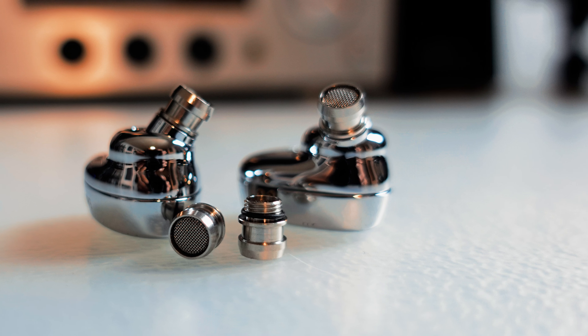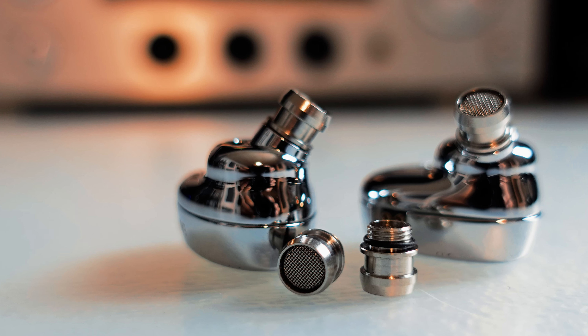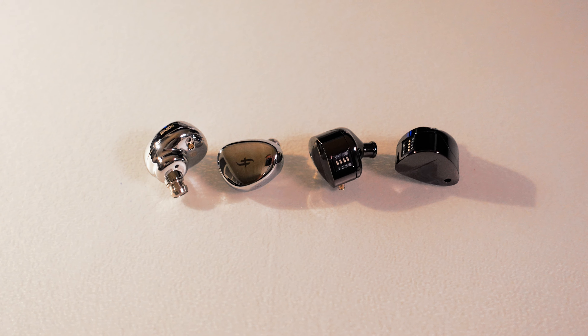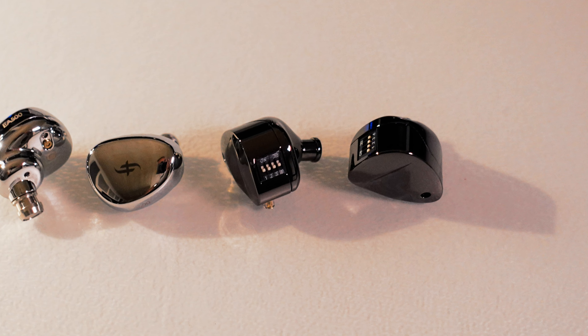The Simgott EA500, which have been recently released, use two screw-on tuning nozzles instead of switches. In terms of performance, the EA500 offers superior sound quality with a slightly wider soundstage, better imaging, instrument separation, and micro detailing. However, the price tag of the EA500 is more than double that of the DeFi, and it's worth noting that the DeFi still provides a well-balanced all-round sound, which is impressive given its price point.